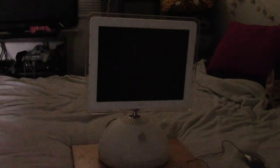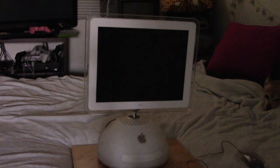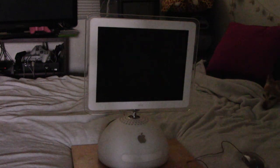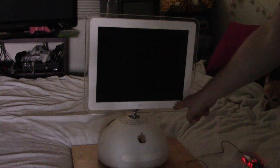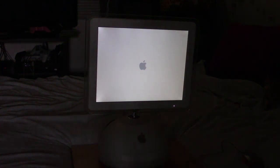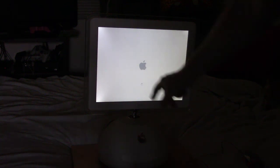I'm going to plug this thing in and see if it powers up. I have a mouse and keyboard hooked up via USB. Let's power it on and see if we get anything. That's a good sign — looks like we've got a power light. Don't see anything on the monitor yet... there we go. Looks okay, not very bright, but I can definitely make it out. There's the Apple logo spinning.